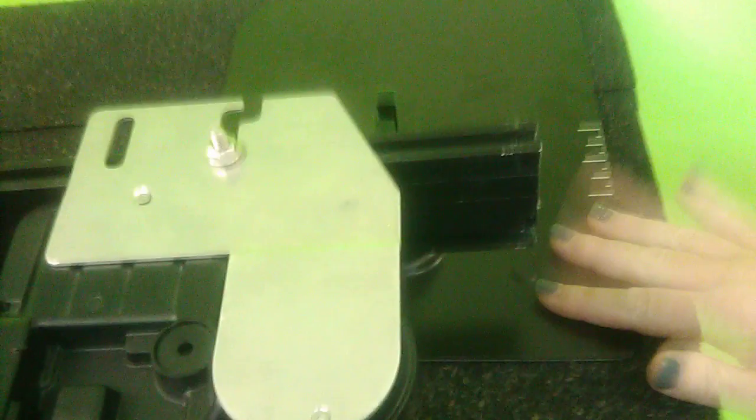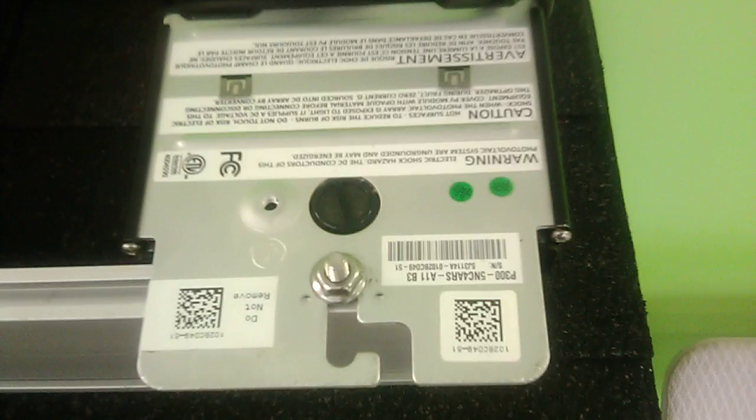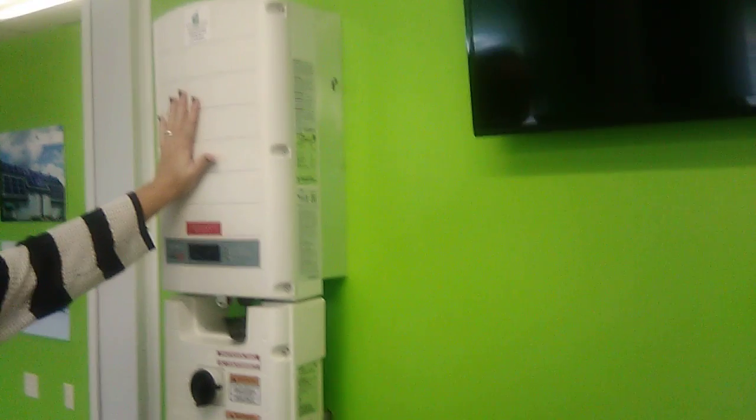This is more old school — we now move down to this. And what are the micro inverters? Are both of these inverters? Yes. This looks like connected — so this is a different type of inverter. These micros attach right to the panel.